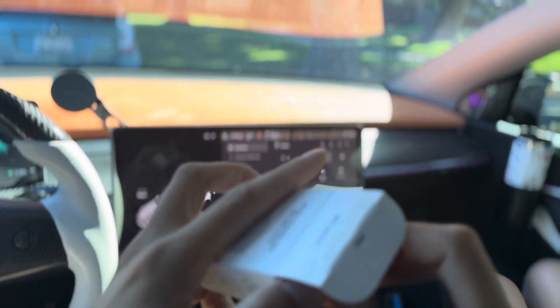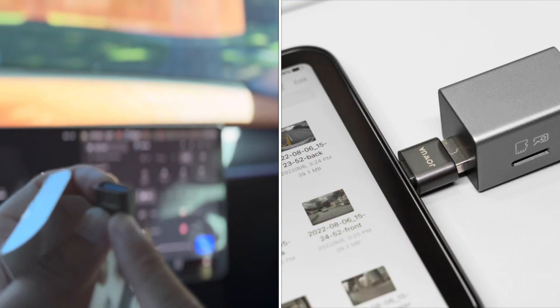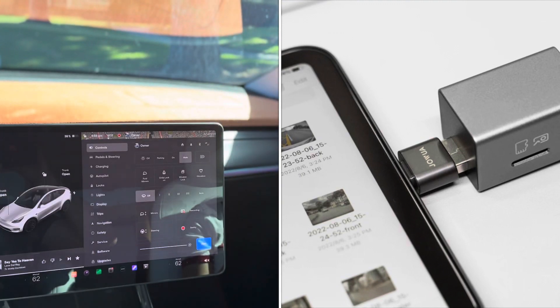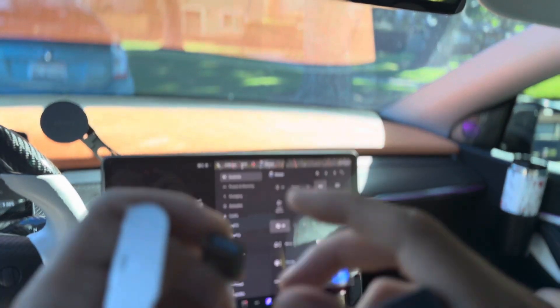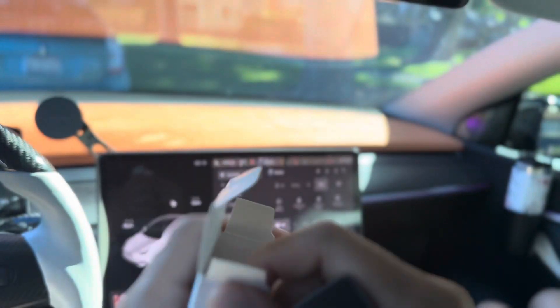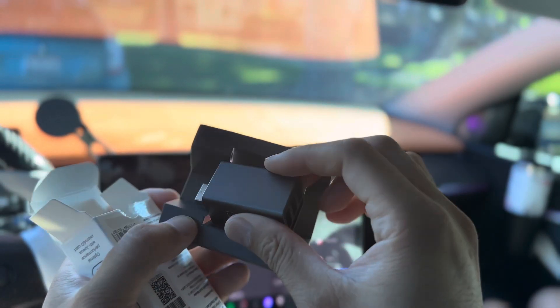This box also comes with an adapter for USB-A to USB-C in case you want to use it for the center console if you have data down there. Check out Jawa — link in the description. Thanks for watching, remember to subscribe, catch y'all next time.